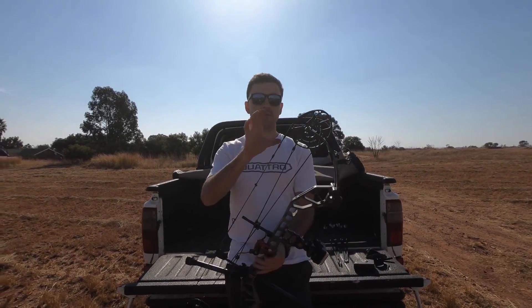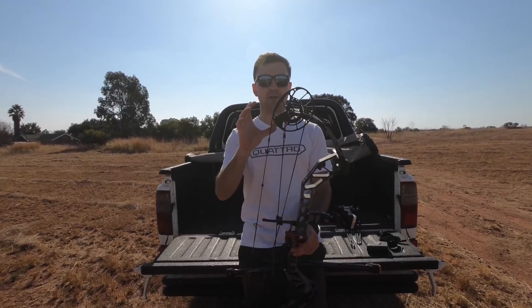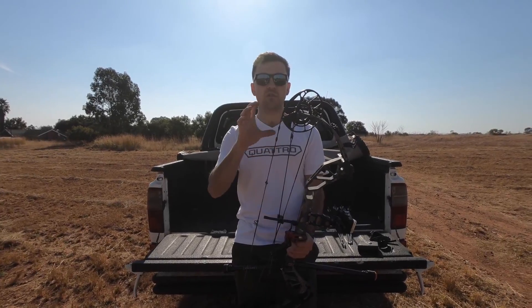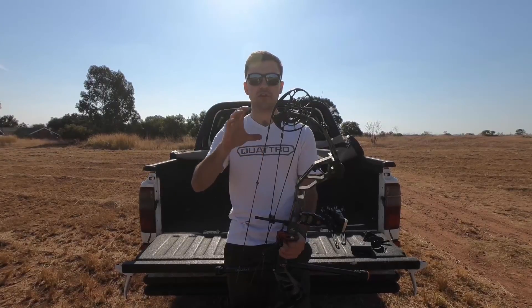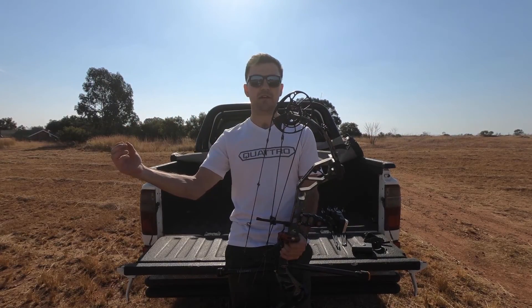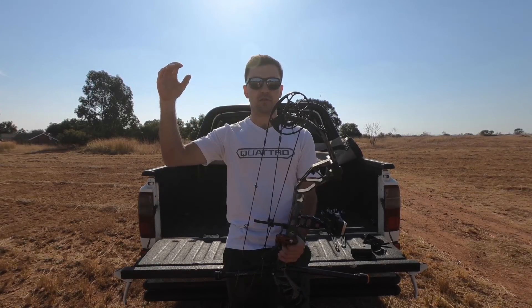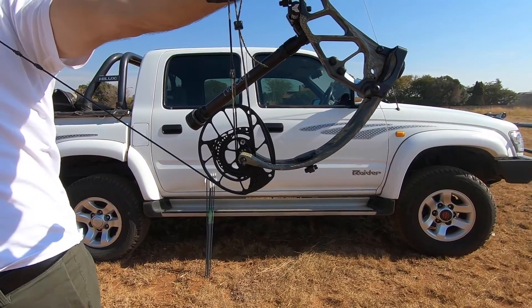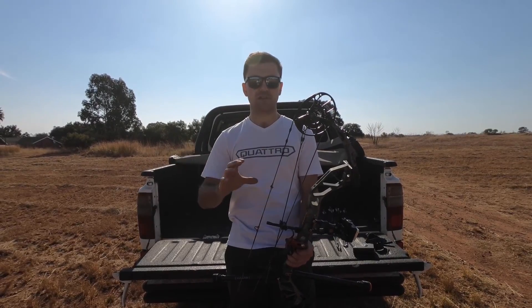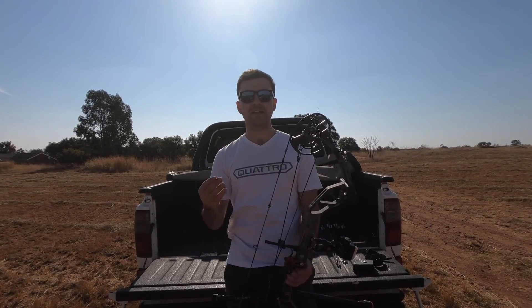So first off, I want to start with the cams. It's the engine and literally the powerhouse of this bow. When you draw this bow back, you'll feel it's really, really smooth. You don't have that huge dump in the lead-off either, and you don't have that huge peak in front when you start drawing the bow. The wall is also super solid. You don't feel any sponginess at all. Overall, the cam draws really smooth, but it ain't lazy either.